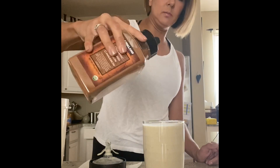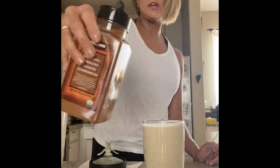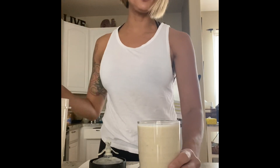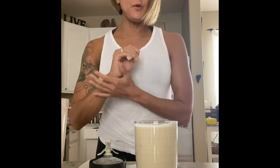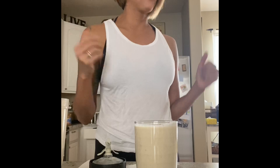I might just add a little more cinnamon to the top, just like that. I mean, this is perfect — I could take a picture of this and put it on Pinterest. This is awesome! So if you want the recipe, let me know. That's basically all you do — have a good day!